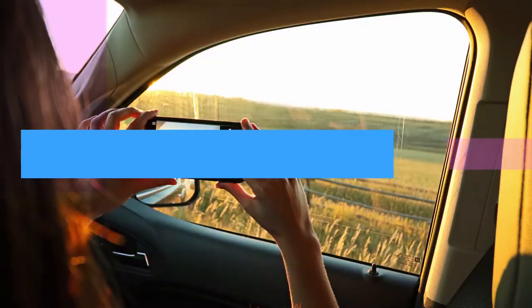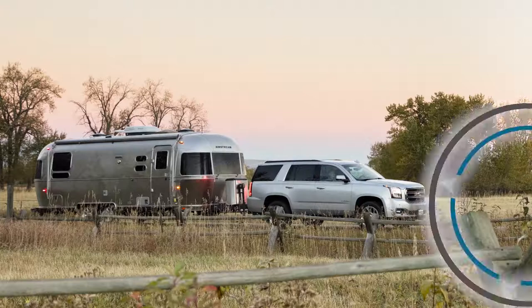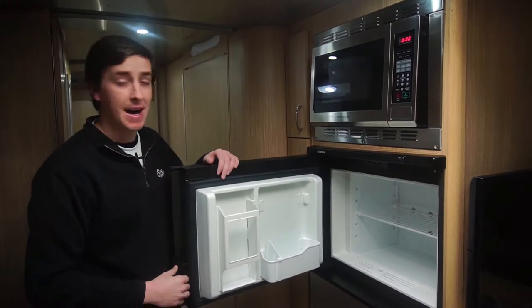Hi, I'm Paul Hadesey with Road Adventures, and today I'm going to show you how to utilize your Dometic Refrigerator with an LED display screen. For this Dometic Refrigerator, your control panel is located just inside the freezer door at the top.